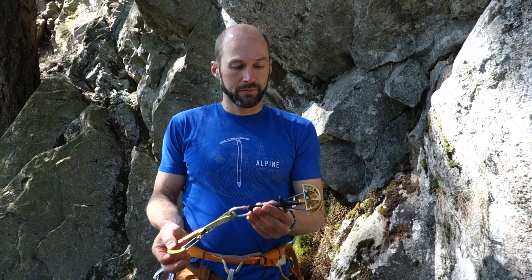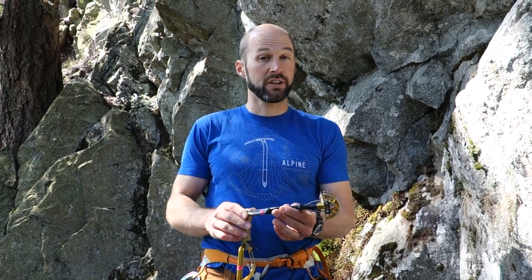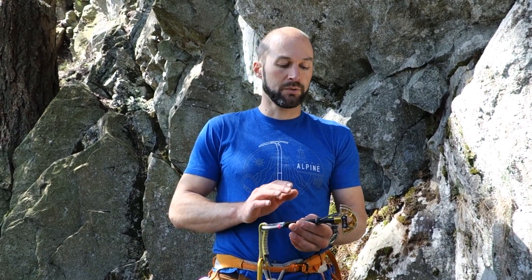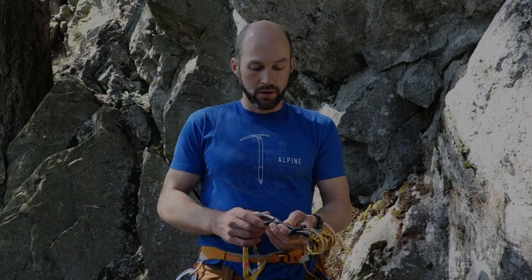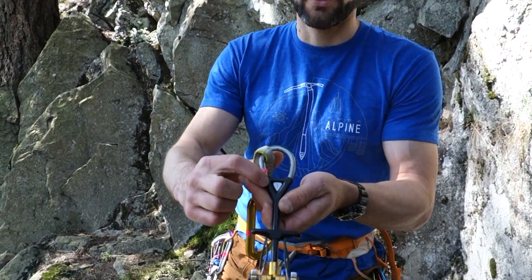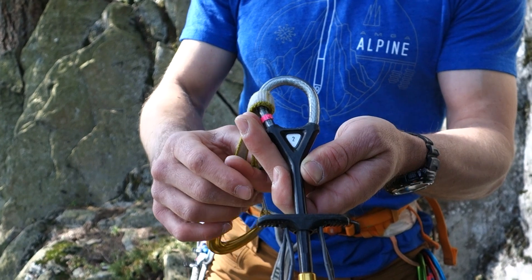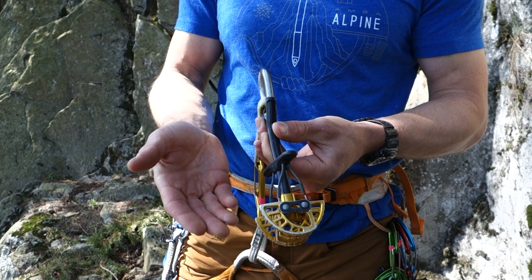This particular cam is a number two Camelot. The number two is a Black Diamond size — it doesn't correspond to anything in particular; it's not the size in centimeters or inches. So it's important to know what brand of cam you have and to take a look at a sizing chart to determine what size crack that particular cam will fit. You can find the number two inside a triangle on the stem of Black Diamond cams. It could also be called a gold or yellow cam for obvious reasons.